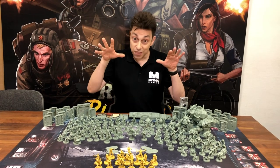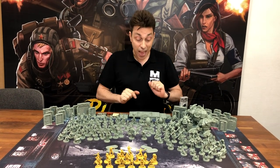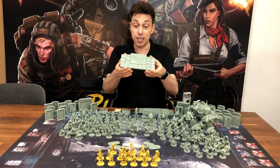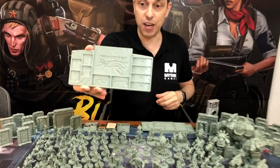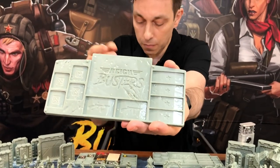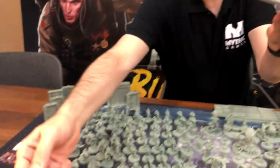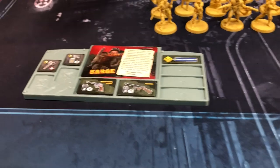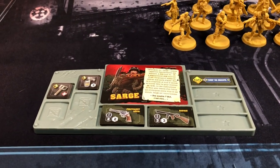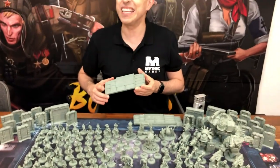We're going to focus this time on Not of This Earth, but before that I also wanted to show you the player dashboards that you haven't seen. Look at how great they are — they look awesome. Here is what it looks like when you put cards and tokens in it. We received a French prototype, so this is in French, but of course you'll have this in English as well.